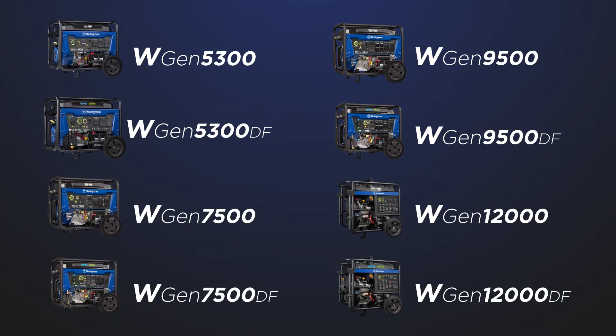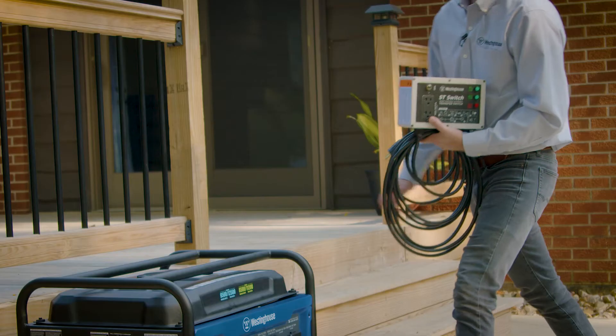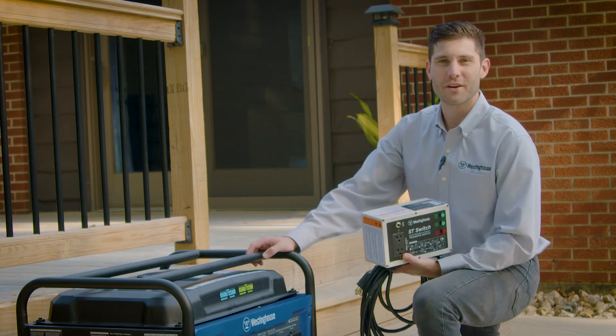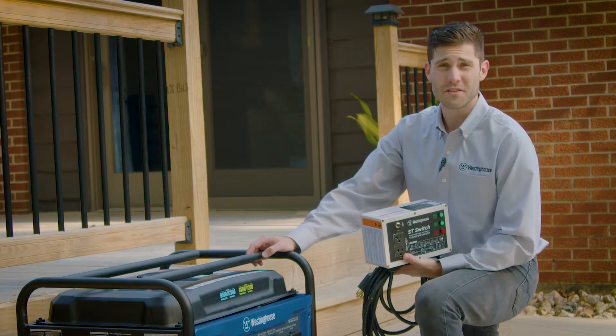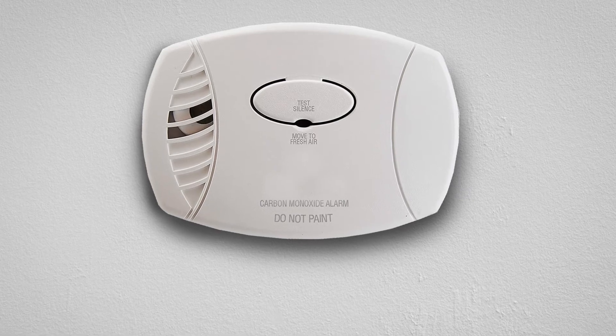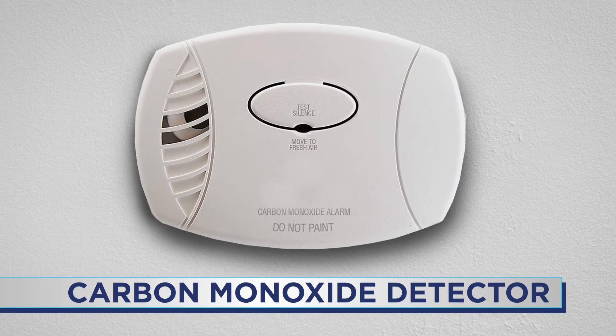Here's a list of generators designed to work with your Westinghouse ST switch. Before you get started, place your generator in a well-ventilated area at least 15 feet away from any doors or windows. For added safety, we recommend protecting your home with a carbon monoxide detector.